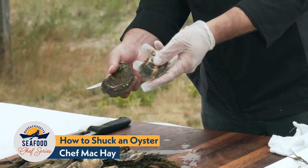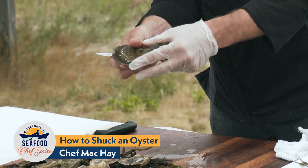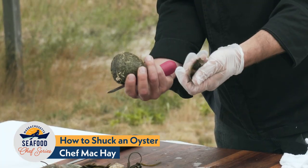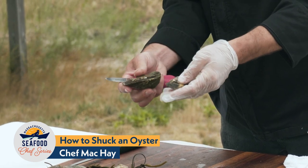Here in front of me are two different styles of oysters, although they are the same species, just raised in different parts of the harbor. One is a wild dragged oyster and the other is a farmed oyster. You can see that the size tends to be a little bit different — the wild oysters tend to be a little bit fatter, a little bit bigger, but they're both very delicious.